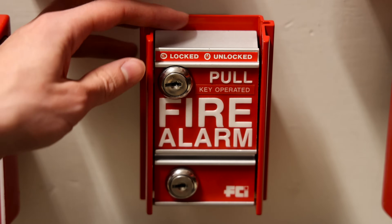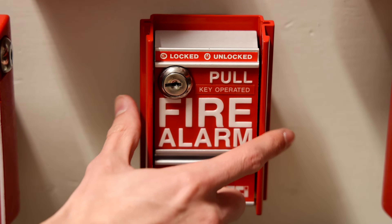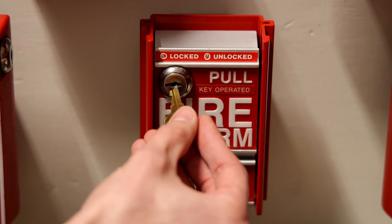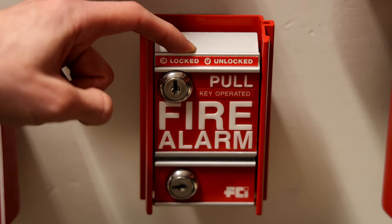One thing I like about this pull station is that you can make it so that anyone can pull it if needed. Let's say this pull station was installed in an area where you want anyone to be able to pull it — you can just take the key, unlock the pull station, and then remove the key. Now anyone could pull this pull station if they had to.